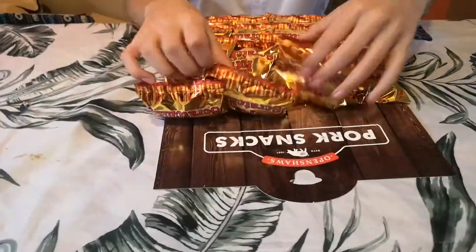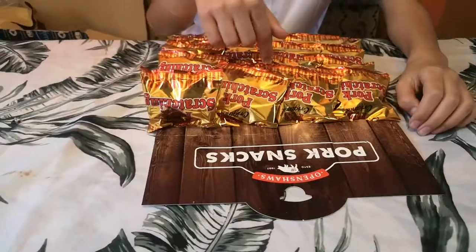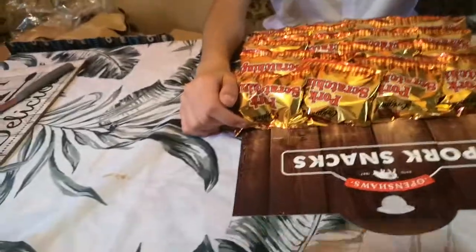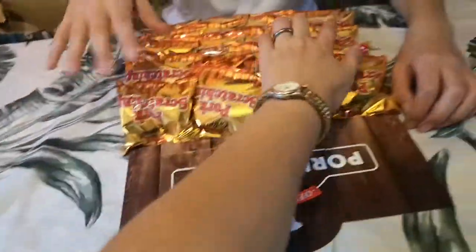One, two, three, four, eight... there's five there. So five, ten, fifteen, twenty then. So, yeah — nineteen eighty-seven.